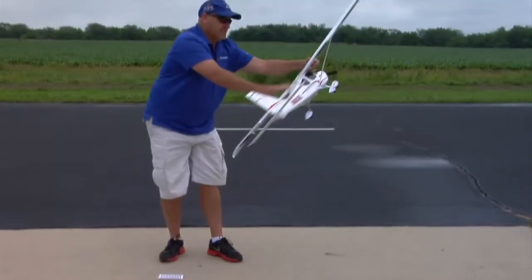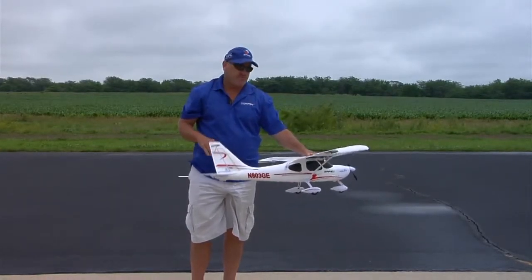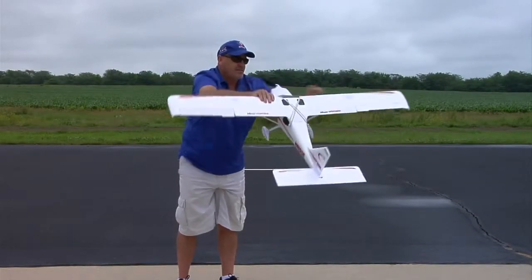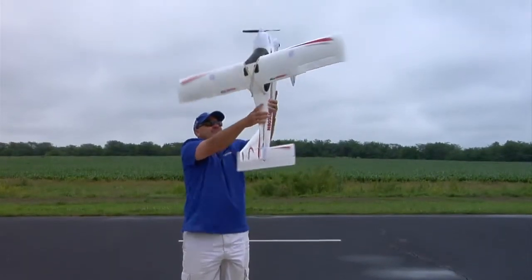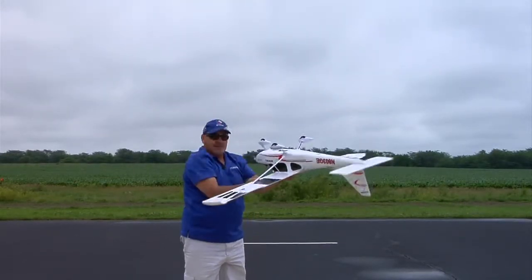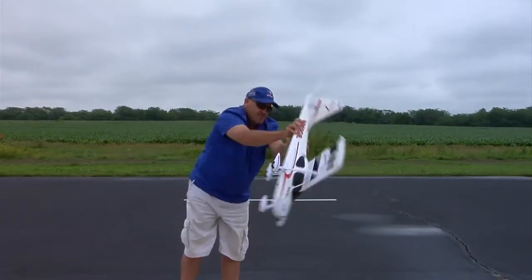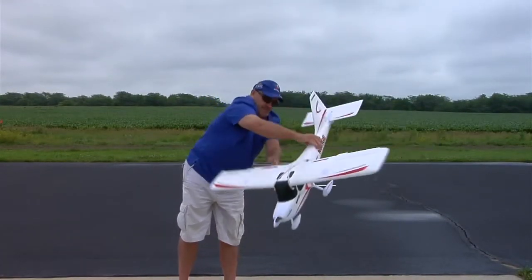Then we pick up the airplane. The airplane has to be rotated one time in each of ten different orientations. We start level and rotate it once. Then we pull the nose up 45 degrees and rotate it once again about this axis. Then up 45 degrees again and rotate it. Then 45 degrees back and rotate it. Then 45 degrees again — each one is a 45 degree change.